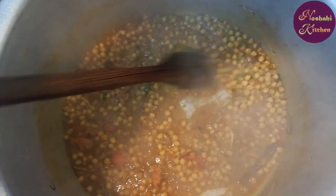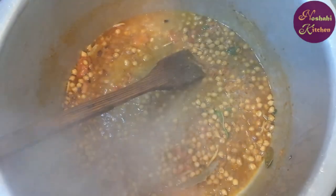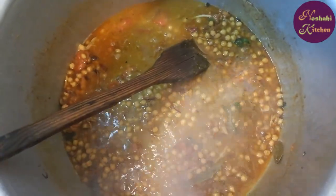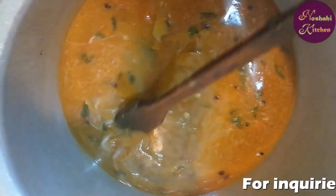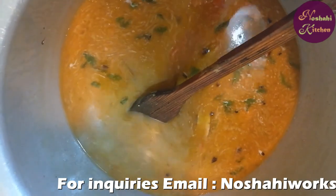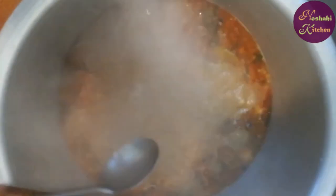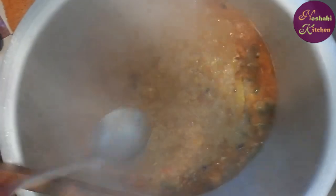We will add water with the sauce. We'll add the water and then cover it. We'll find our water boiling.